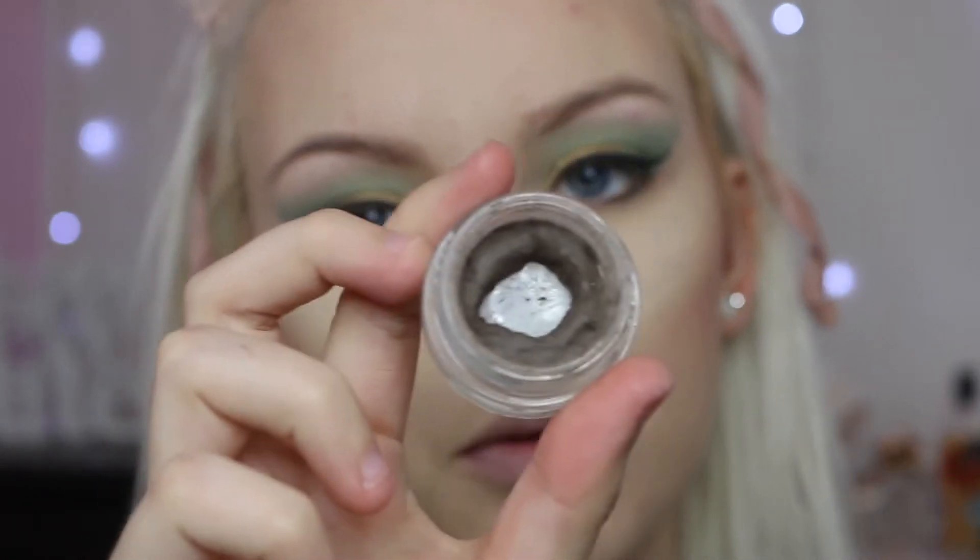Next I'm going to do my brows, and I have got this Dip Pomade from Makeup Revolution.